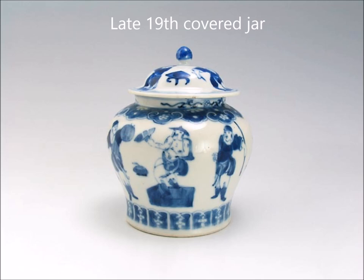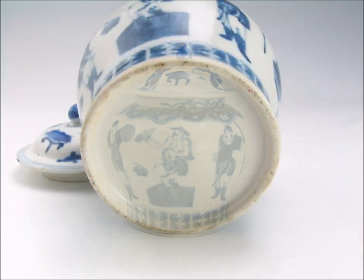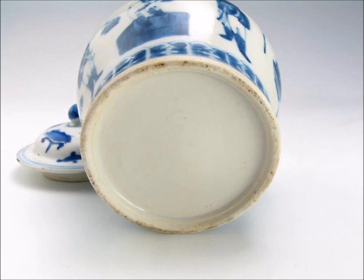Here's a nice little late 19th century jar with some figures around the outside and roo heads. There's the bottom of it — this is a pretty typical late 19th century piece. They sometimes try to peddle them as 18th century. They're not — these are 19th century. They made a lot of them.